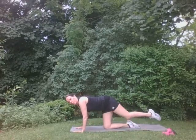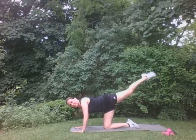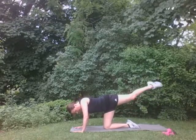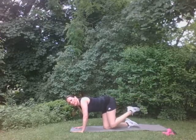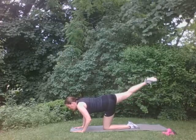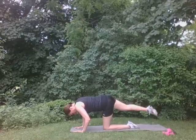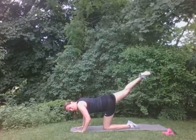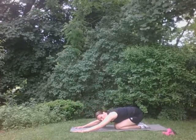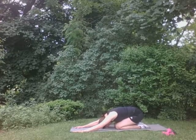We're going to do straight leg raises. Put one leg back for ten. Ten, nine, eight, seven, six, five, four, three, two, one. Good. Perfect. Ten, nine, eight, seven, six, five, four, three, two, one. Good. Press back. Good. Nice stretch. Wonderful.